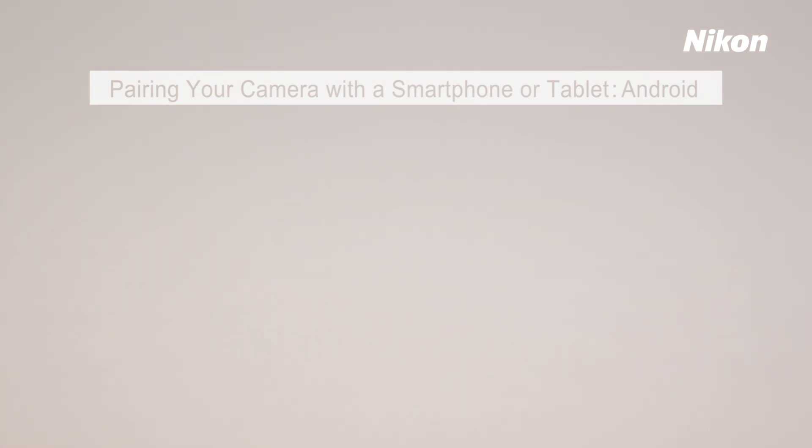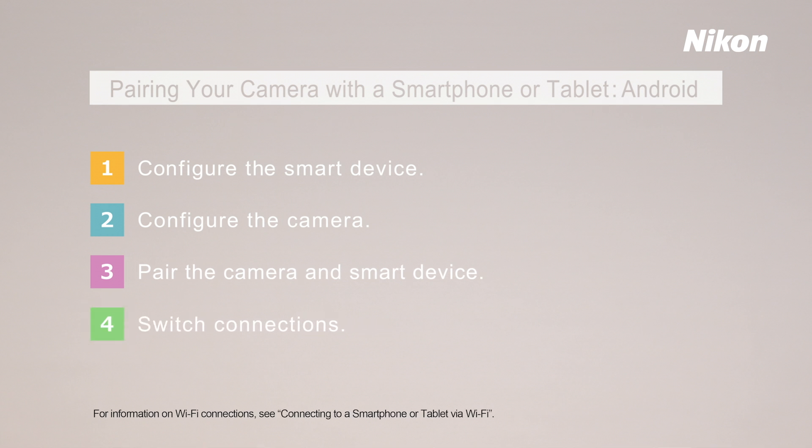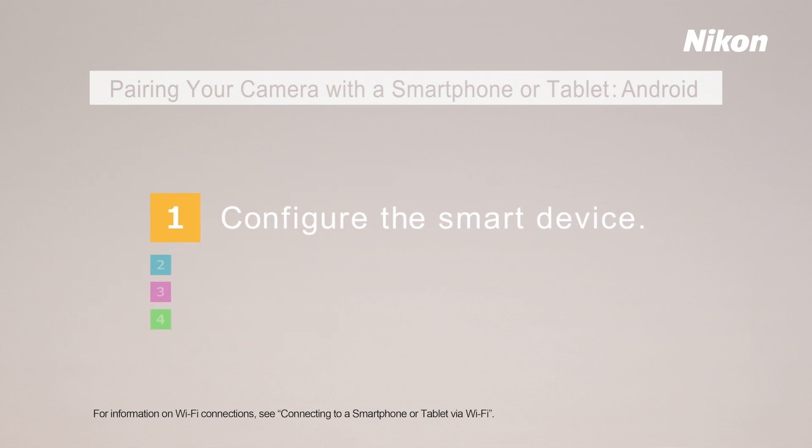To pair your camera and smart device, you'll need to complete these four steps. First, configure your smart device.